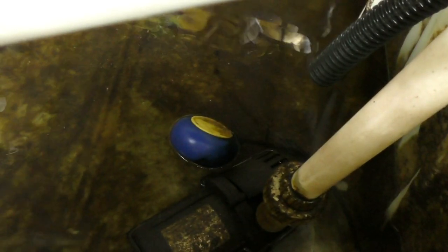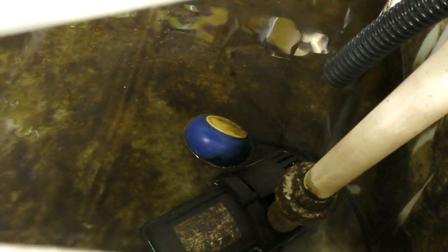G'day folks. Just wanted to post a little bit of a vlog on what can go wrong when you don't pay attention to the maintenance in your aquaponic system. I've stuffed up — I've let the water overflow from my radial flow filter and I've pumped my sump dry. Basically you haven't got enough water in the system to run the grow beds and the fish tank. So I'll bring you over and show you what happened.